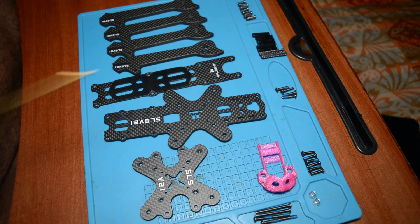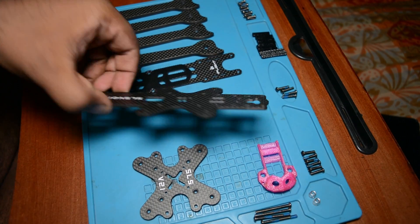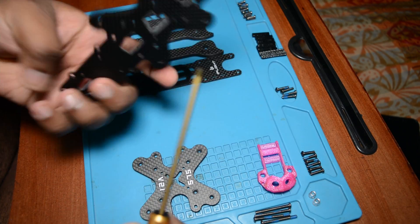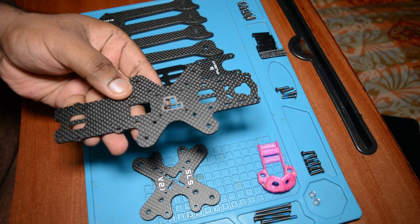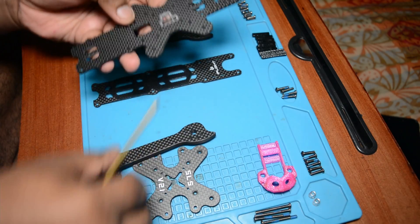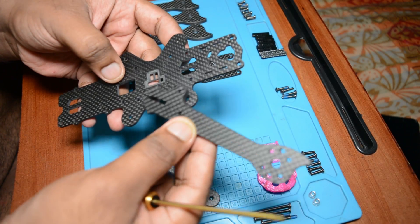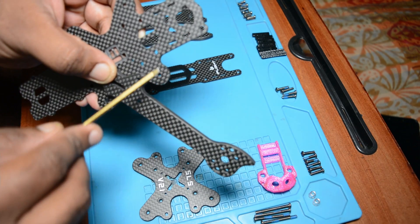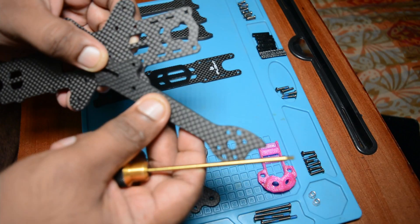So let's start it. This is the base frame. So this name plate goes below, like this. You have to take one arm and place it like this — this hole has to line up with this hole, like this.